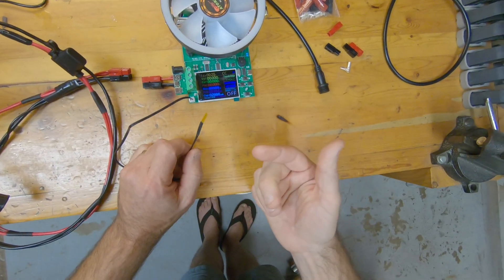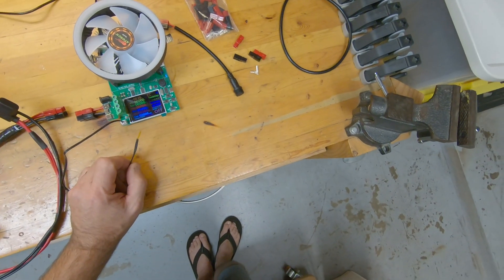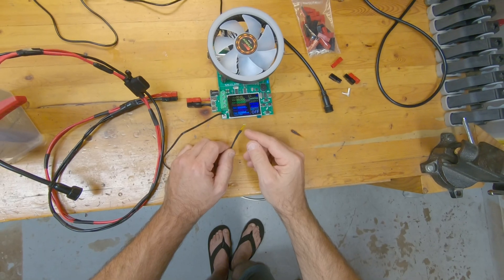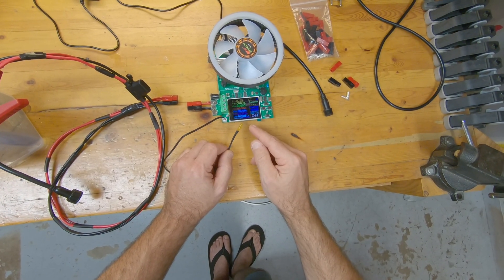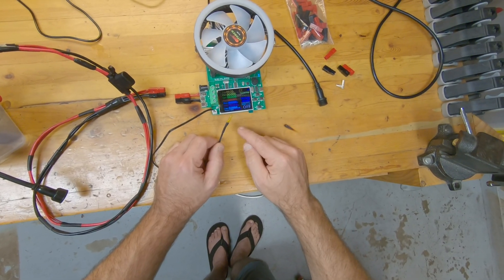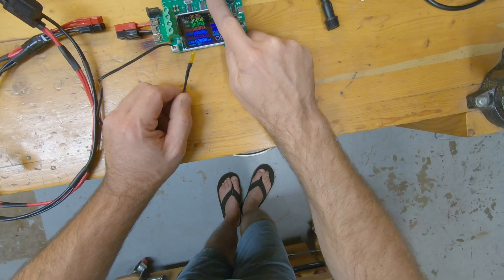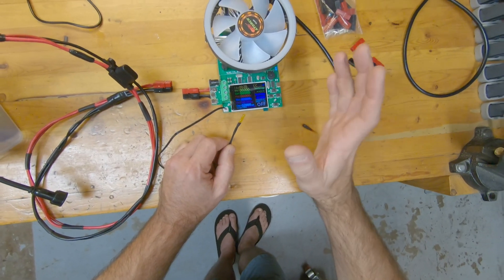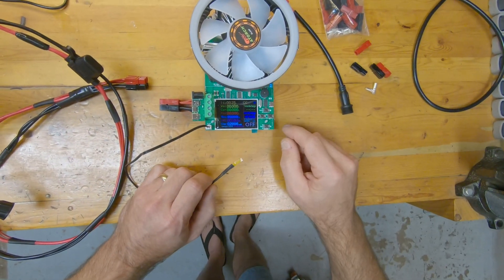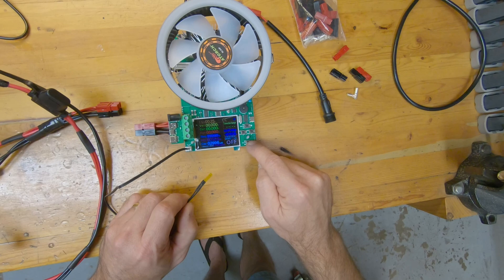Honestly, the temperature probe serves no purpose as implemented. What would be great is if they programmed in a cutout at a certain temperature, or let you set a temperature cutout. There must be a thermocouple on the board near the MOSFET, which is your main load — that's the dummy load MOSFET underneath this heatsink. But they haven't exposed that as a safety cutoff.